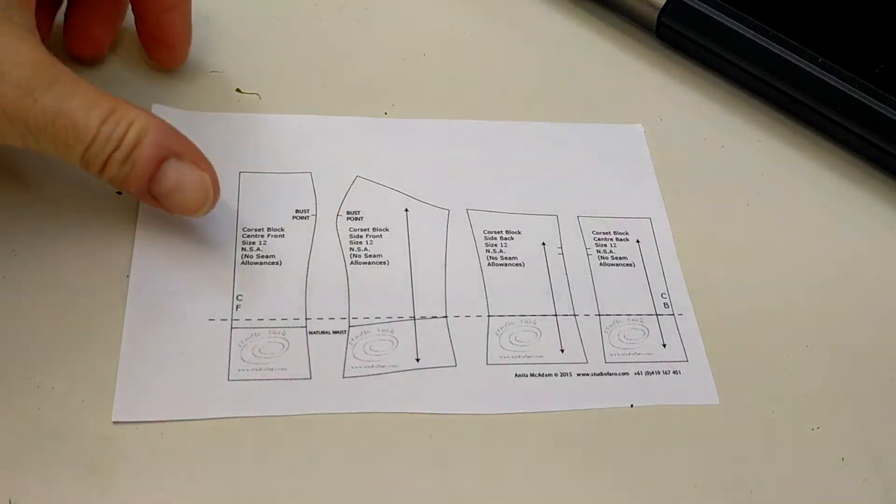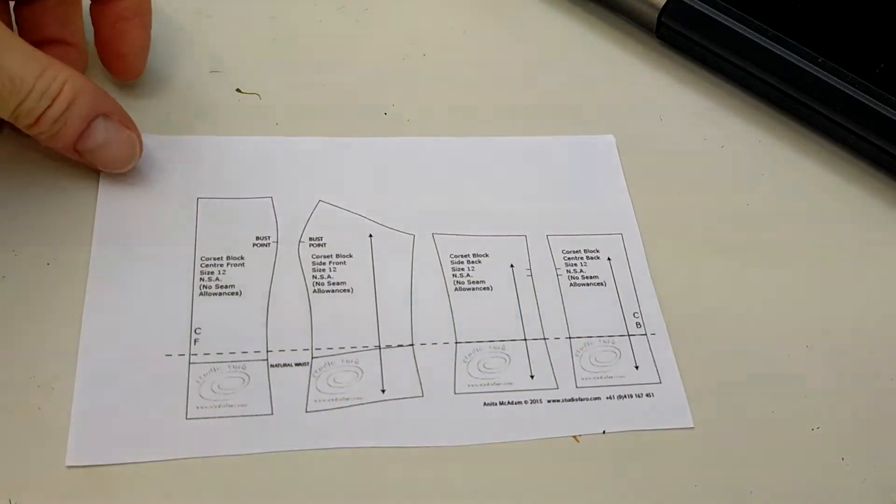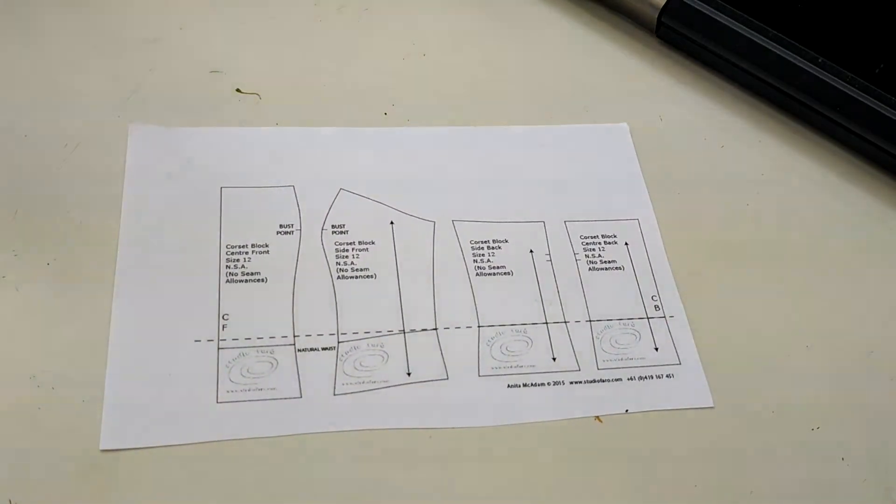Today we're going to do some quarter-scale pattern making using our corset block. This will teach you some different skills and give you some tips for when you do your own pattern for your own design. First, we'll look at the different pattern pieces on the corset block and how they relate to the body.